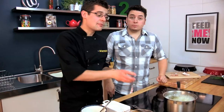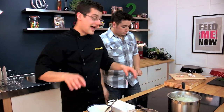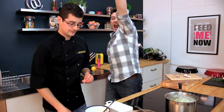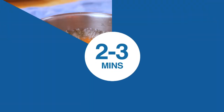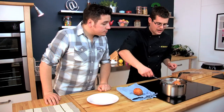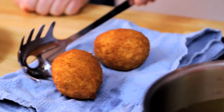They need about two to three minutes so they're nice and golden all the way around. That's the kind of colour we're looking for — beautifully golden all over. Just drain them to get any excess oil off on a clean tea towel or some kitchen roll. And don't forget that oil is absolutely fine — you can drain it through a sieve, collect all the bits, and the remaining oil you can cool down and reuse another day.